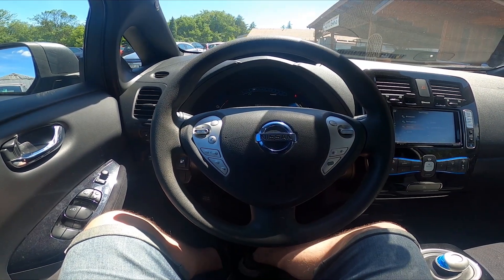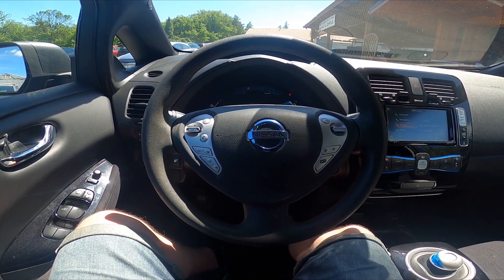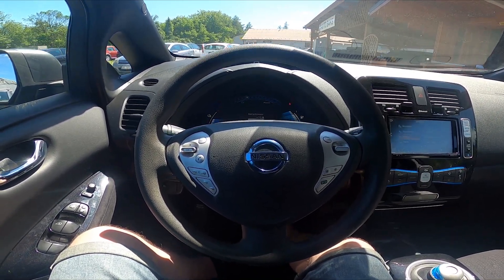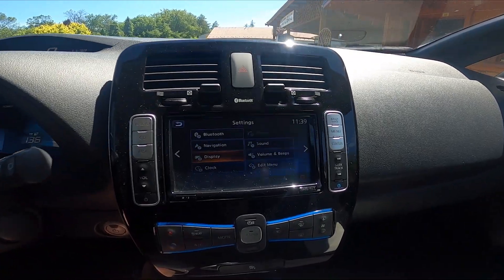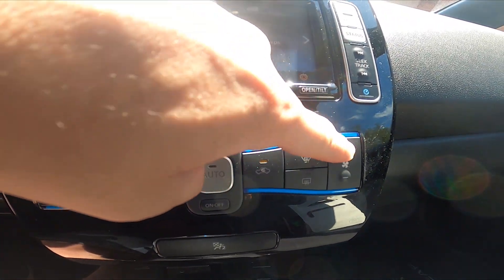Hello, today I'm in Nissan Leaf. In this video I'll show you how to increase and decrease airflow power. Let's take a look at the climate control panel and simply press the plus button to increase airflow power.